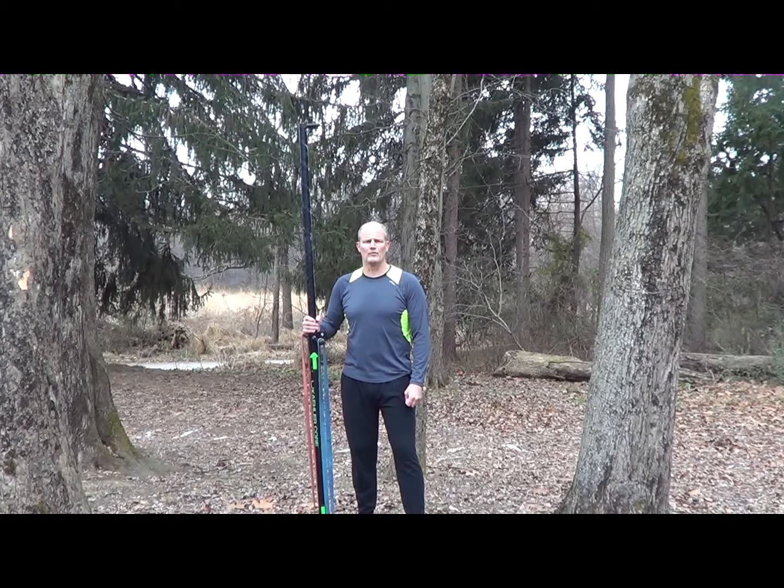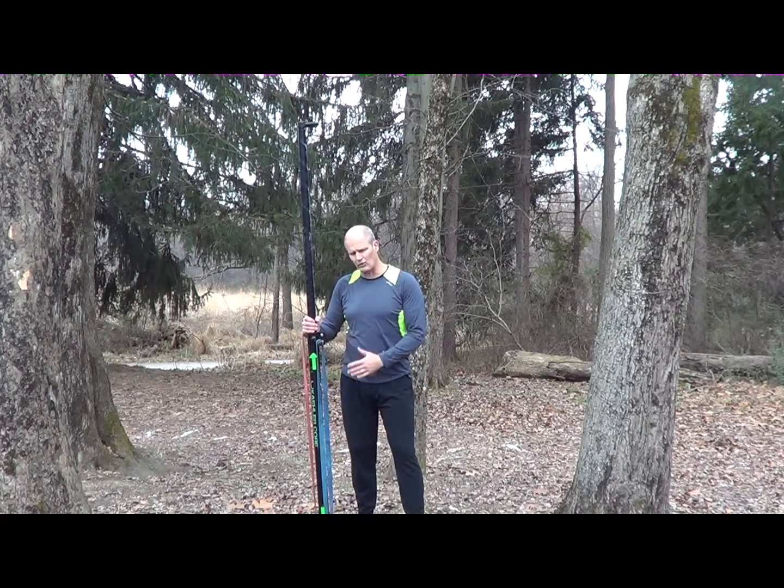Hey, welcome to another Column Core Move of the Week. So today on the Kaler Core Machine, we're going to do a front deadlift pull.